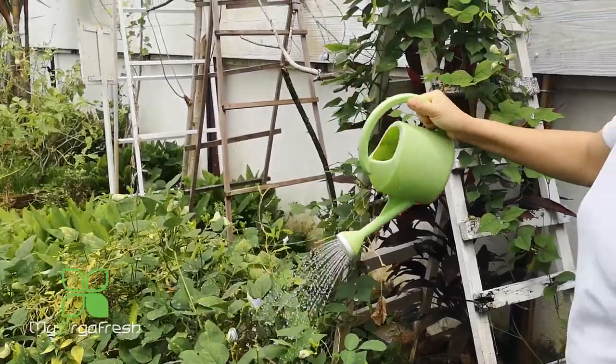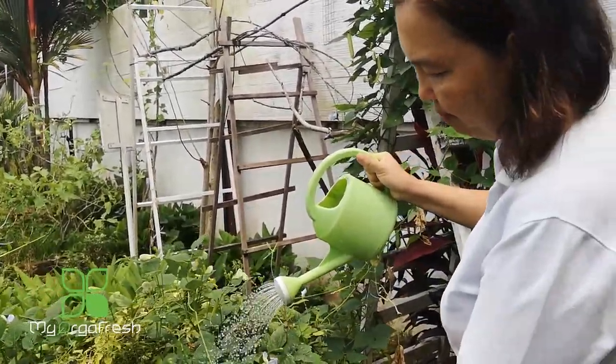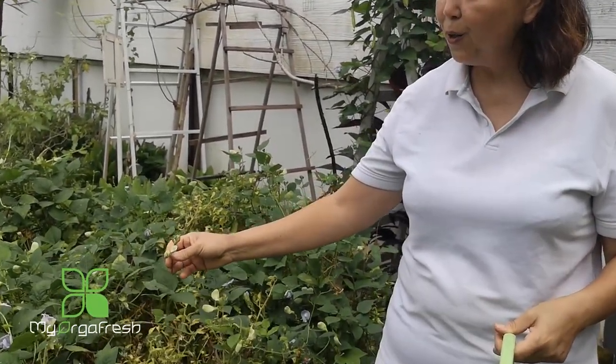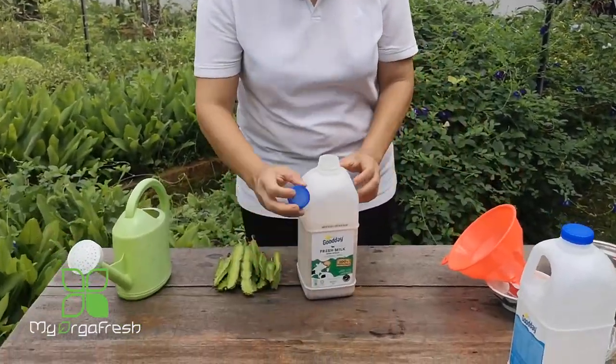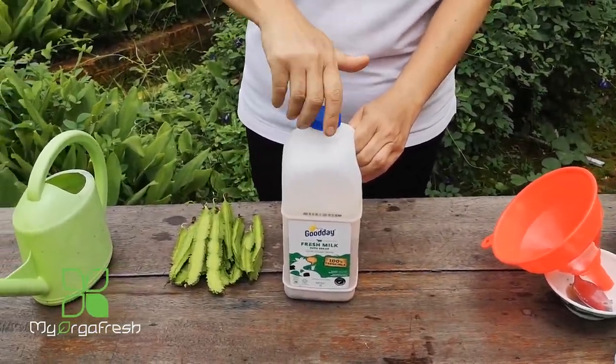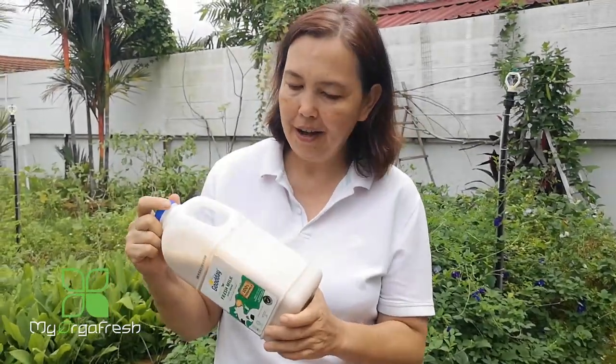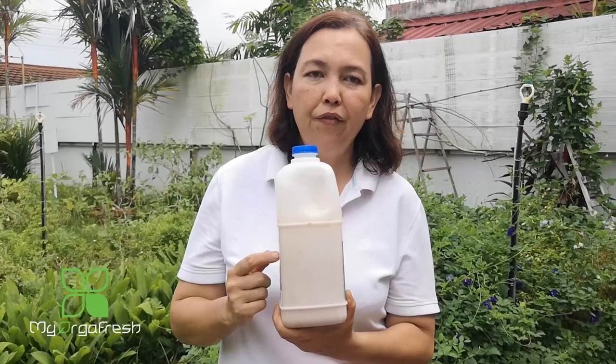If it gets on the leaves, that's fine. You can see here a lot of flowers by promoting this. At the same time, you can also throw in calcium from eggshells inside as well — that will be good. This increases the quantity of fruit and flowers, and it will also help with the taste. Don't forget to keep this mixture in a shady place.